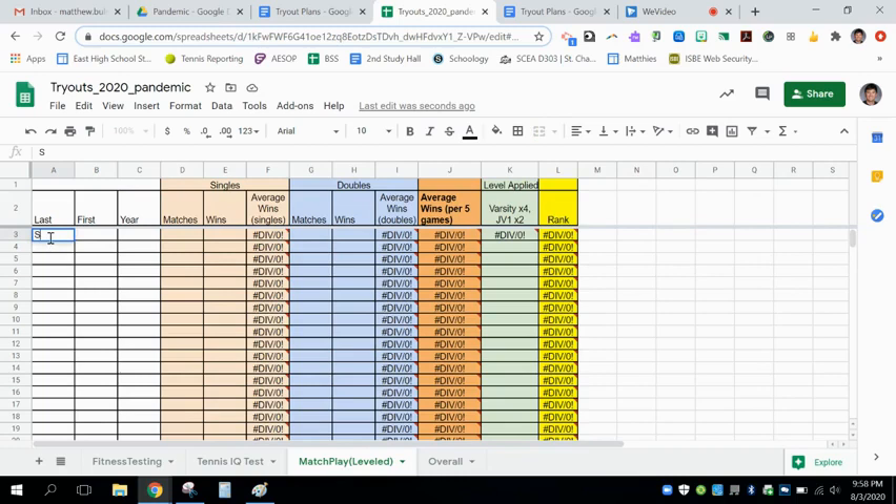The most important section is your match play, and this will accrue across multiple days. During day one, you'll enter as many matches as you possibly can. There is a section for singles and a section for doubles. You will fill out a form sent to your student accounts so you can enter your matches and opponents. Every varsity match will be multiplied by a factor of 4, JV1 matches by a factor of 2, and JV2 matches will not be multiplied, giving higher rankings to those tougher opponents you are playing.